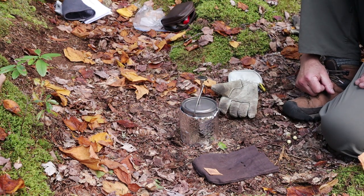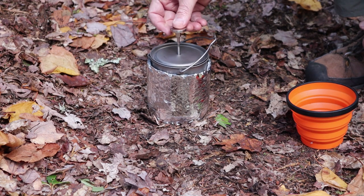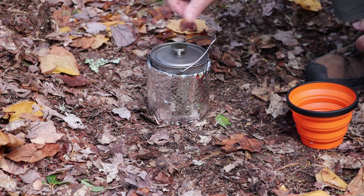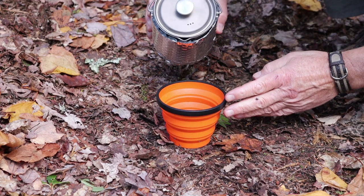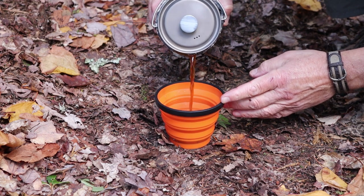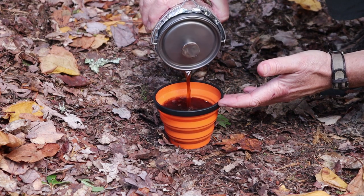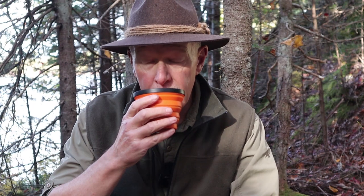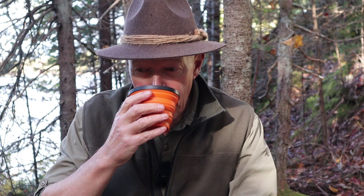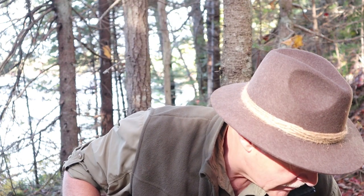About four or five minutes later, all I need to do is slowly plunge the coffee down to the bottom. I can hold onto the cozy on the side and pour my coffee. Still hot, so it's going to take a second to cool off enough to drink — but it's a good cup of coffee.